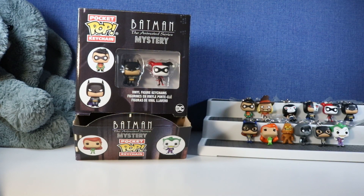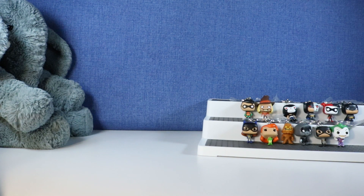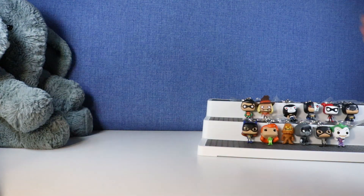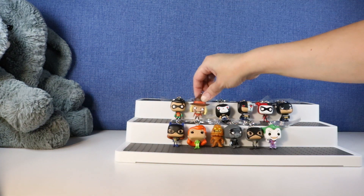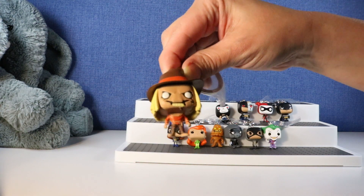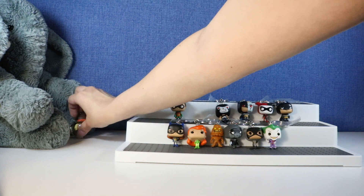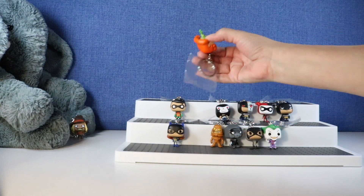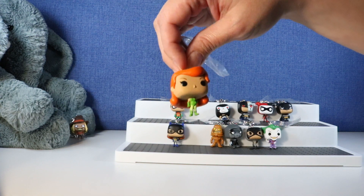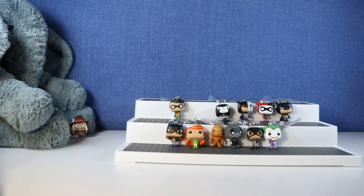So it's that time of the video, guys - it's time for us to pick our favorites. Tootie, who do you pick? Tootie likes a lot of outdoorsy things, so I think he's going to pick the Scarecrow - he loves the fall. For my favorite, I think I'm going to go with Poison Ivy. She's so cute - I love the bright hair and the green. What about you guys? Which one was your favorite of this series? Let Tootie and I know in the comments down below. We'll see you next time - bye everybody!